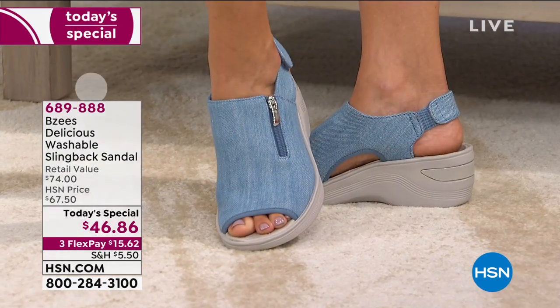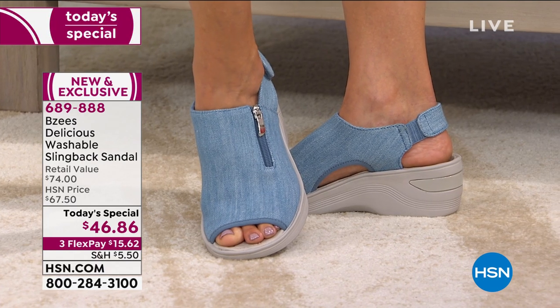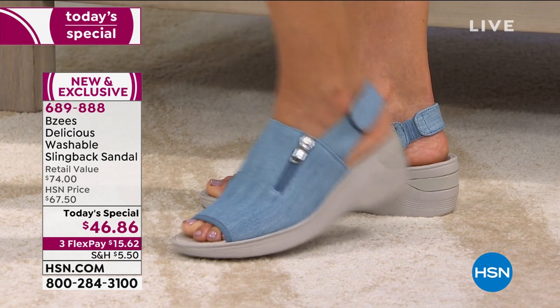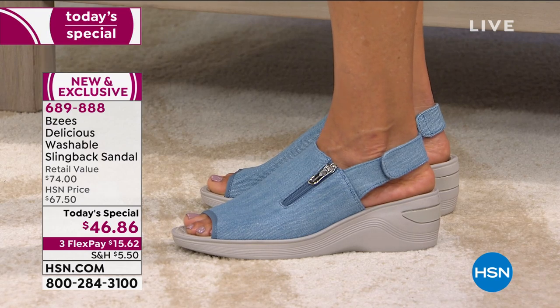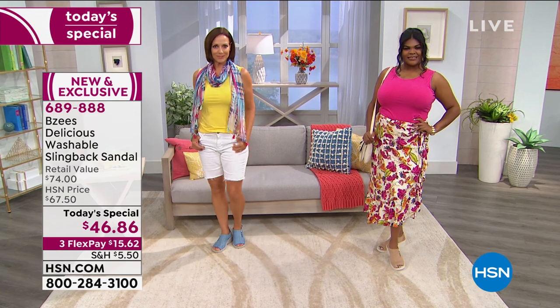We have the perfect style to brighten your day. We are on the countdown to summer and what a perfect sandal. I love the little side zip. Do you see the hook and loop closure on the back? That's how you'll get in and out. This is a perfect heel height with a little two inches, so cushy and so comfortable.